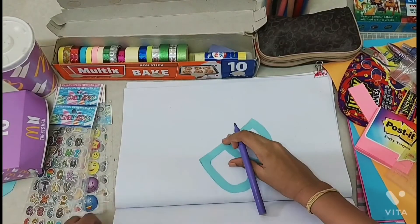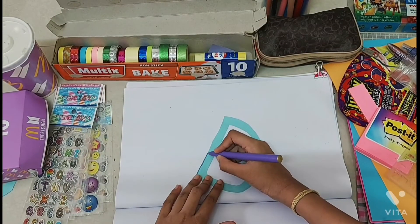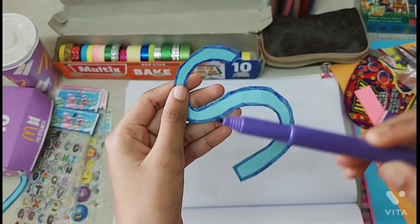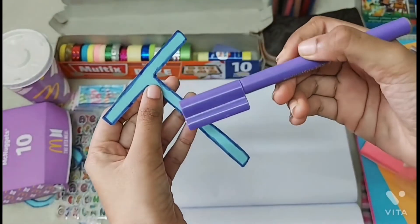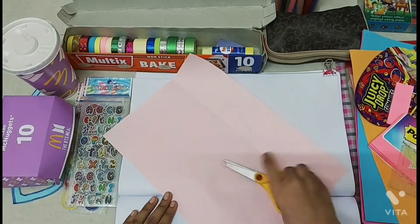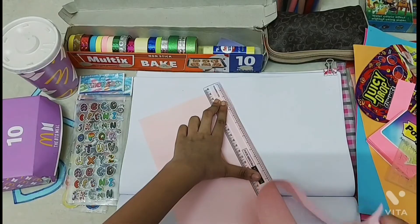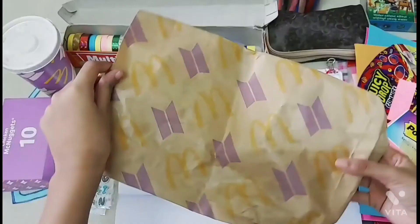I'm using a light purple/lavender color sketch pen to outline the letters, but it kind of looks like dark blue in the camera. I'm cutting out a rectangle using a light pink colored sheet of paper — make sure it fits the page.